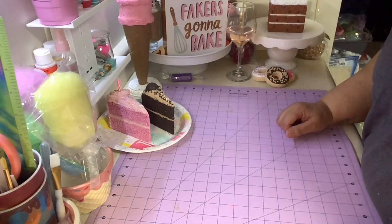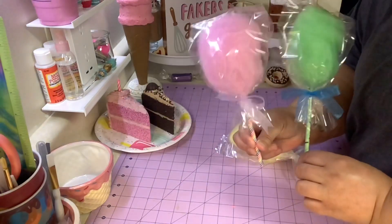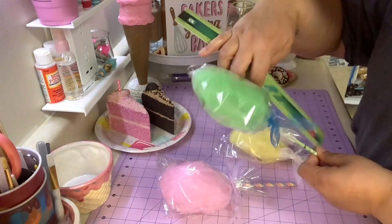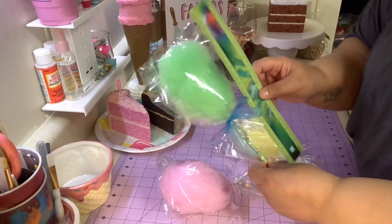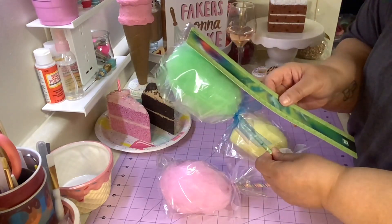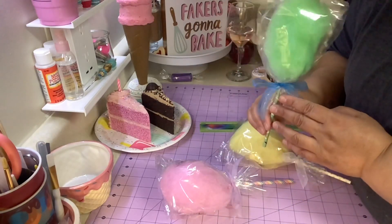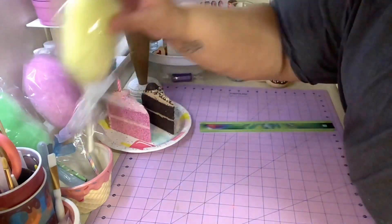Hey, my peeps, I hope you are all safe and healthy and crafting today. We're gonna make some cotton candy just like these right here. They look big but they're pretty small - about nine inches long and the puffy part is about four inches. They're not really that big but they're definitely cute, make great props for parties and things like that. So let me tell you what you're gonna need.